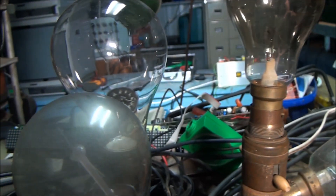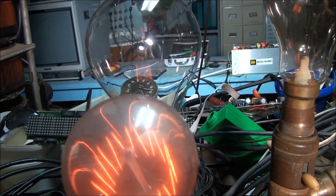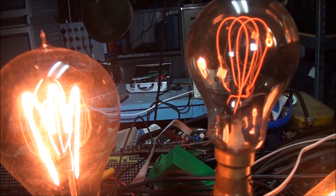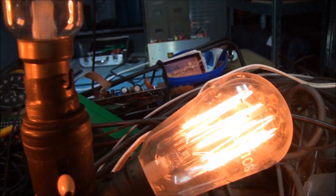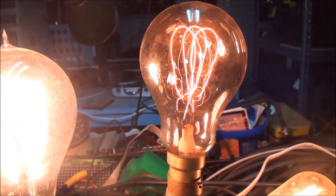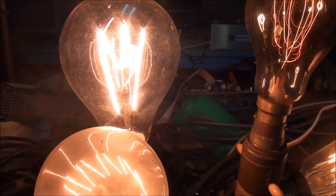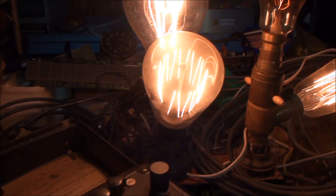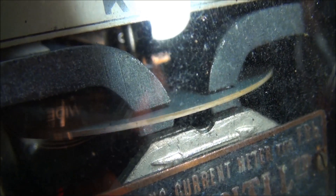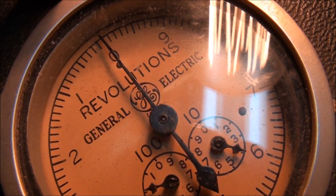Let's just increase the voltage to the lamps, running them up to about 180 volts. Checking the power meter here — as you can see the load wheel is spinning away quite nicely. Now we'll go for the test meter. Okay, we'll start the meter — here we go.